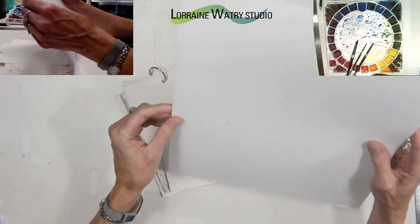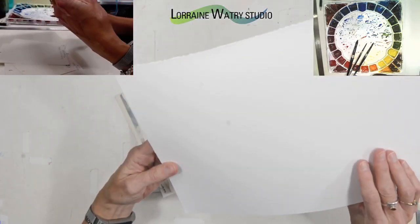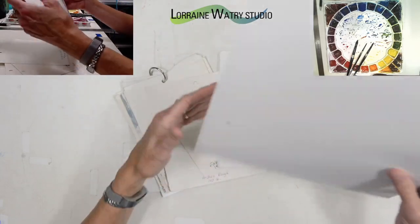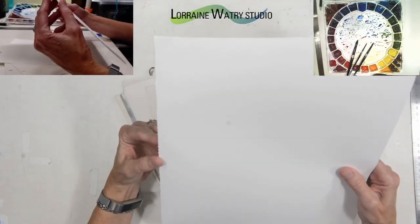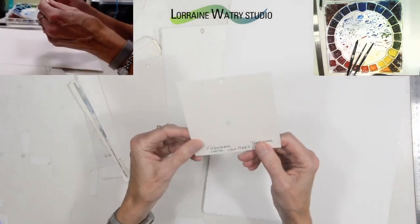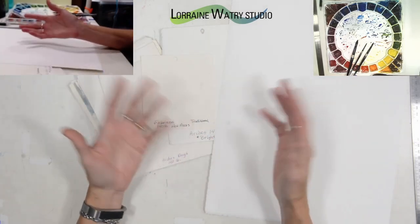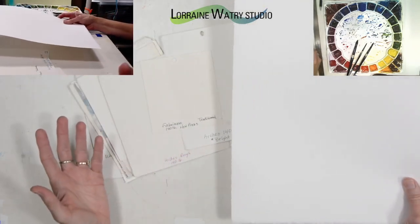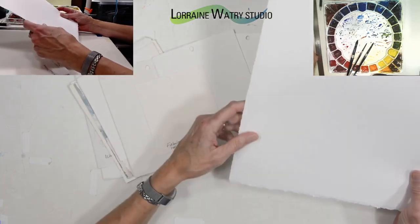I can also tell by looking at the surface in the light. If it feels a little more rough or mechanical on cold press or rough paper, then that rougher side is the backside — the front side will be slightly smoother. On hot press paper I can't tell; it's the same on both sides. I generally start with the front and then if I want to redo a painting or I've already used the back, I can use the other side.